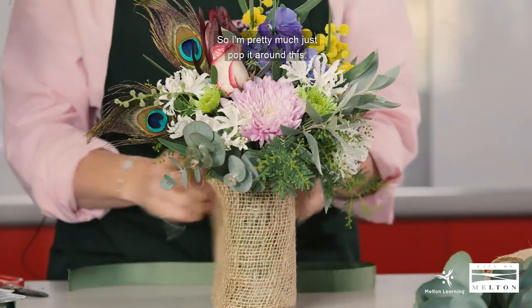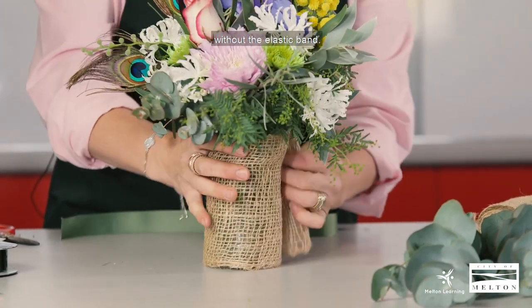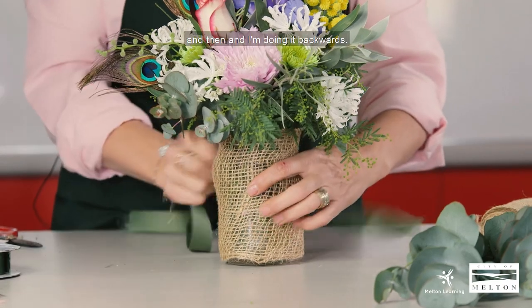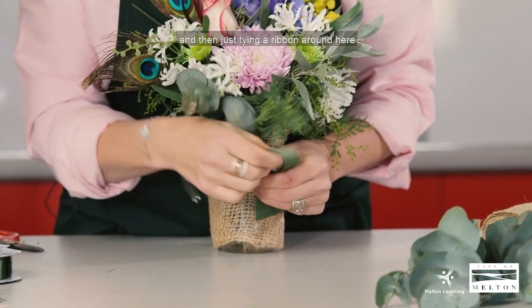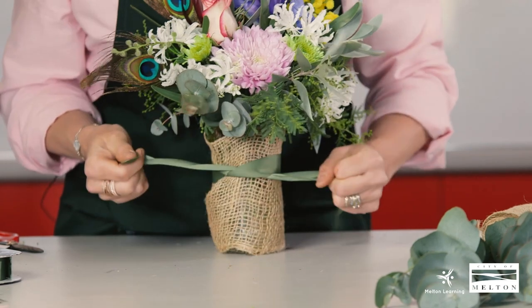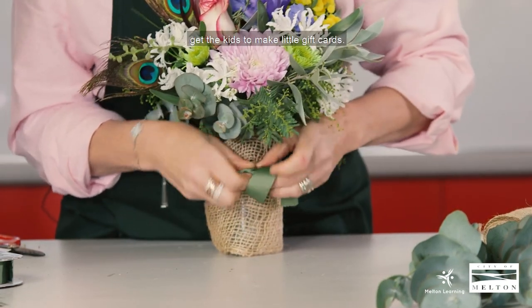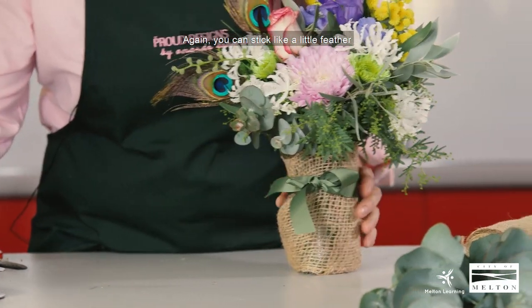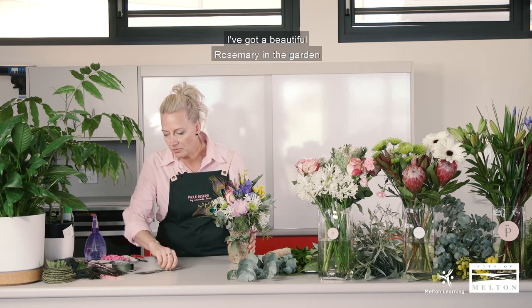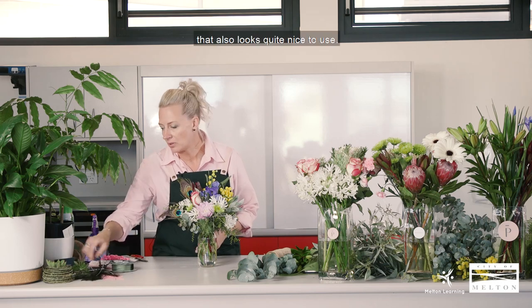So I've got a bit of ribbon here. I pretty much just pop it around the jar. Sometimes I like to put an elastic band around just to hold it, but I'm going to try and do it without the elastic band. So it's pretty much just gathering the hessian like this and then tying a ribbon around it, then a little bow. You can attach little gift cards as well — that's quite cute, and you can get the kids to make them. You can also stick a little feather down at the bottom. I've got beautiful rosemary in the garden so I tend to use a lot of rosemary when I decorate my jars. You can also use fabric off-cuts from your sewing box — that looks quite nice too.